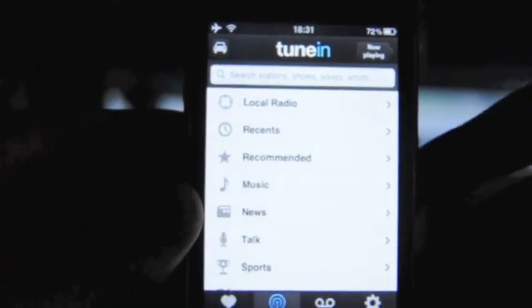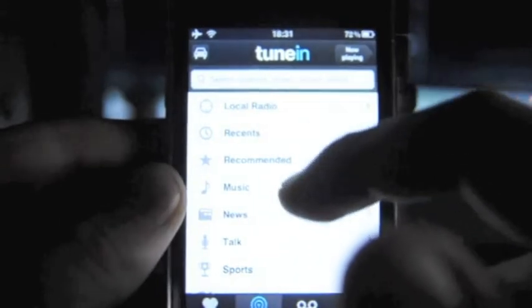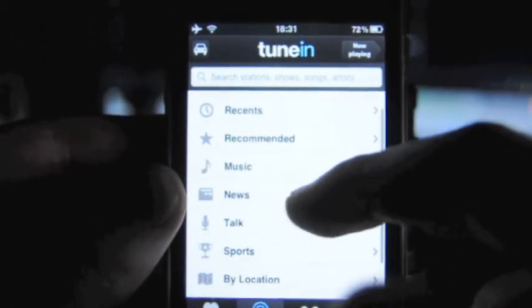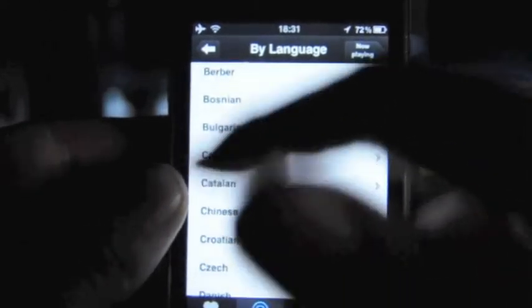Here's the main menu and as you'll be able to see, you have lots of different options of radio stations which you can choose from, including local radio which will use GPS to find your nearest radio station, music, news, talk, and sports.